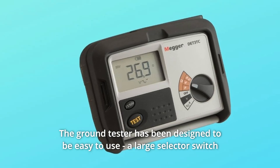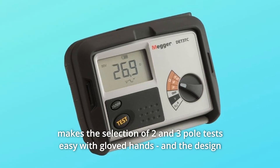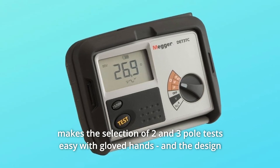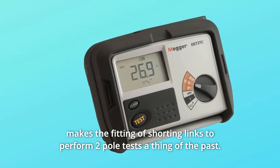The ground tester has been designed to be easy to use. A large selector switch makes the selection of two and three pole tests easy with gloved hands, and the design makes the fitting of shorting links to perform two pole tests a thing of the past.